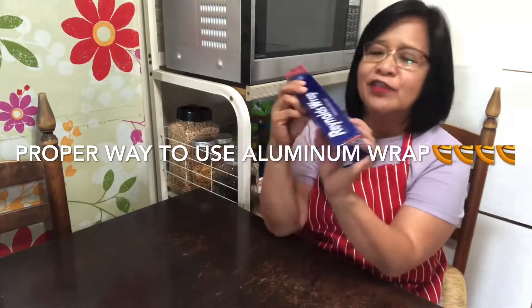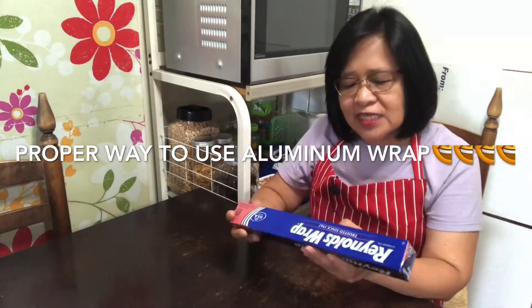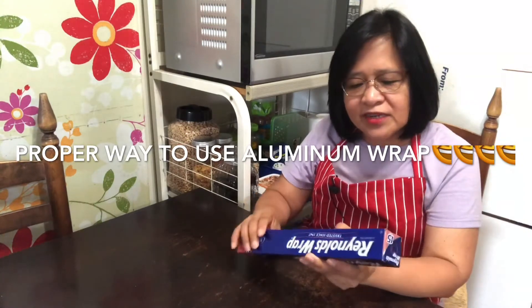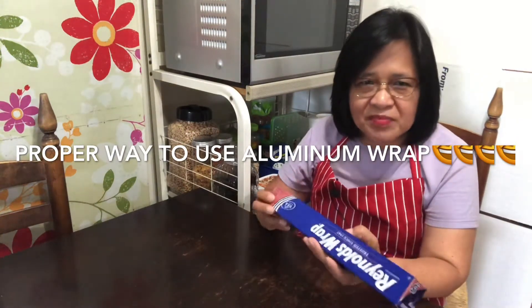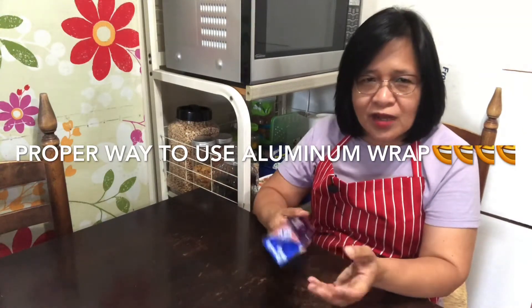Hello, today I have these Reynolds Wraps. There are some things that when I started using this, I made some mistakes, and then I started to learn how to use it properly.